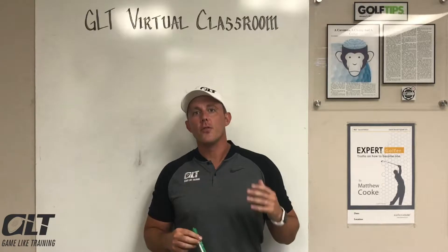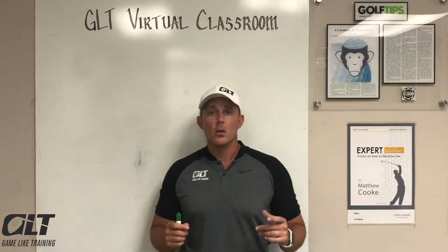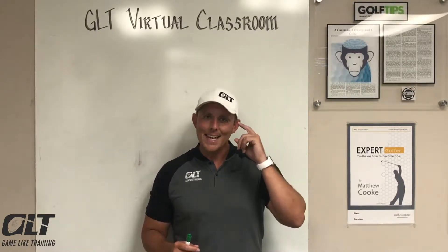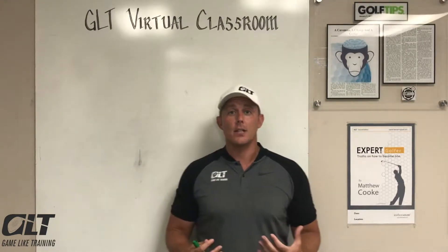Welcome to the Gamelight Training virtual classroom. If you have a player who is keen to evolve their pre-shot routine, thinking aloud while engaging in their pre-shot routine is a great training challenge.